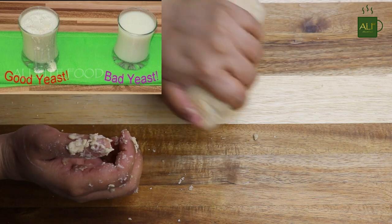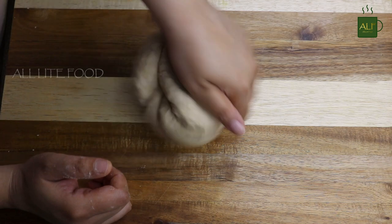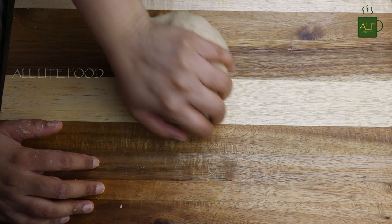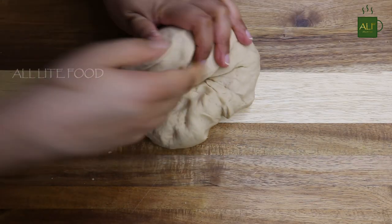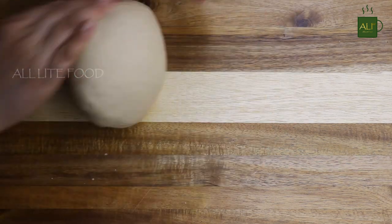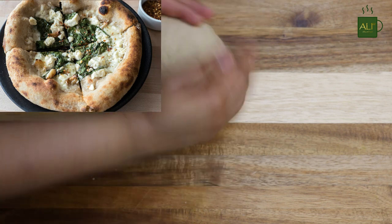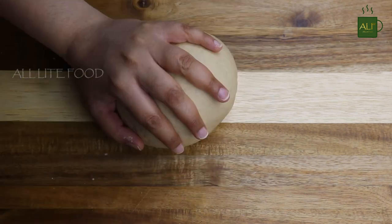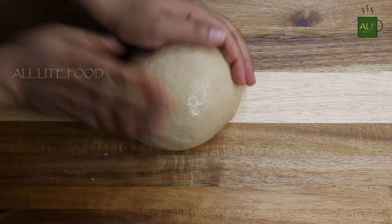If the bread doesn't rise, there can be a few reasons: the yeast was dead before you used it, the water used was too cold or too hot, or maybe the dough was not kneaded properly. Knead the dough nicely until smooth. To make a simple pizza crust with whole wheat flour, add less water — adding more water can make the dough rise more, making it more like bread, and you don't want your pizza crust to be very fluffy. When done kneading, apply a little oil on top so it doesn't dry out.